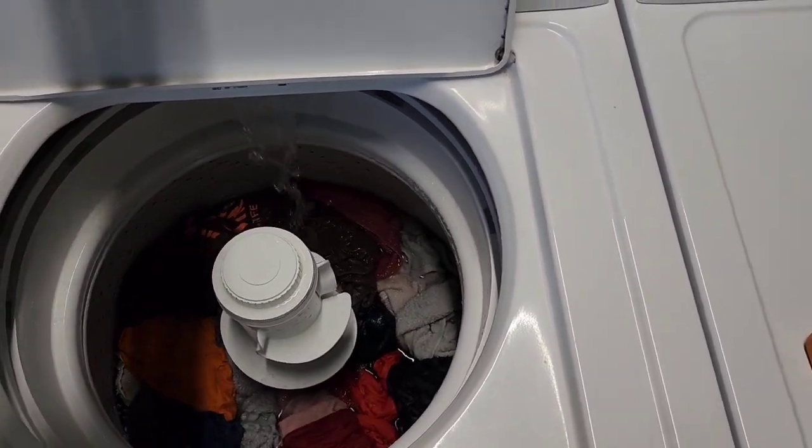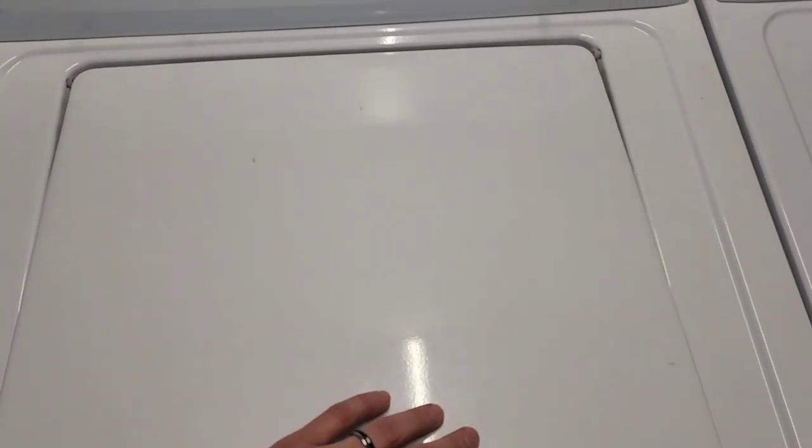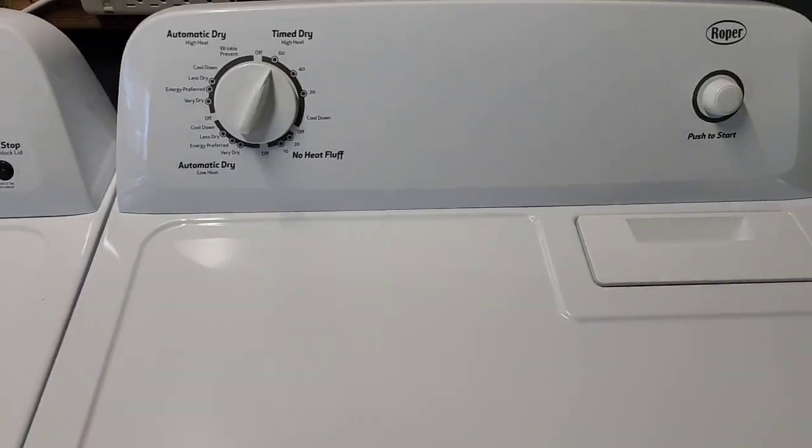Those are things you'd want to check — make sure the spin cycle is nice and fast. It sounds good. Over here I've got the dryer running.